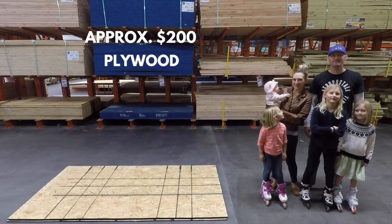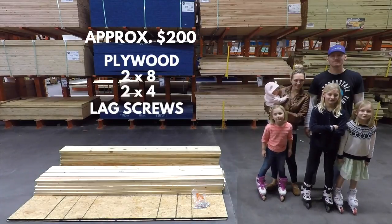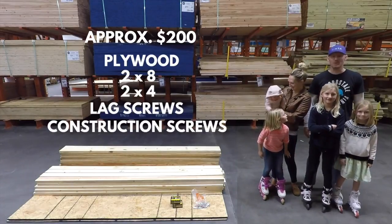What do we need? Plywood, 2x8s, 2x4s, lag screws, and some construction screws and bolts.